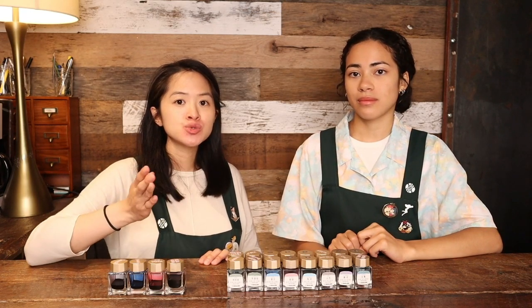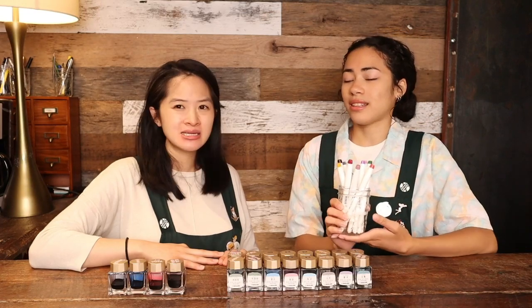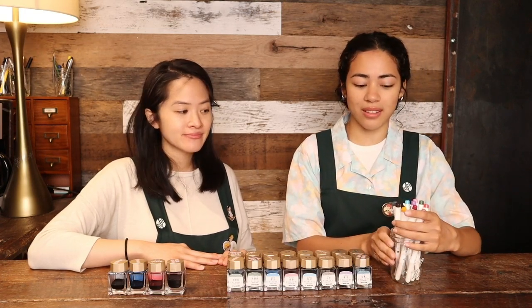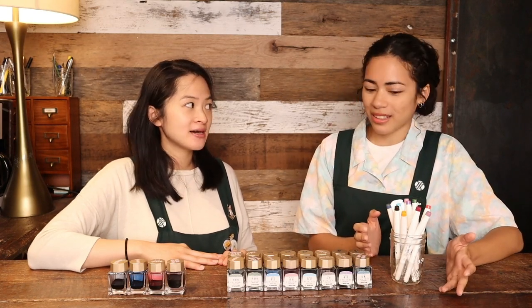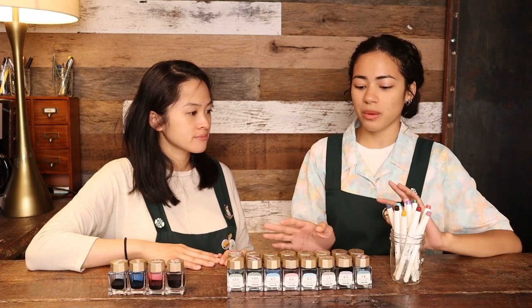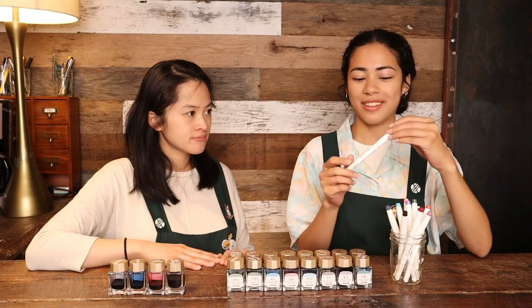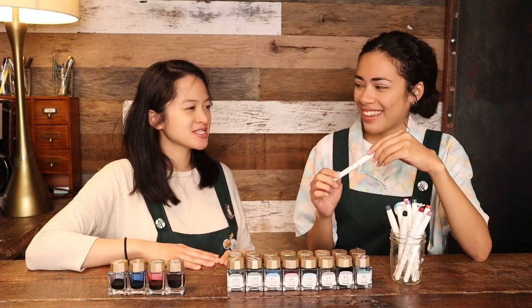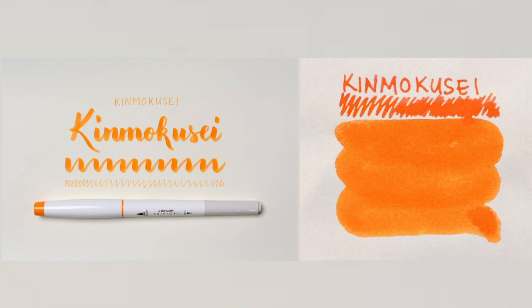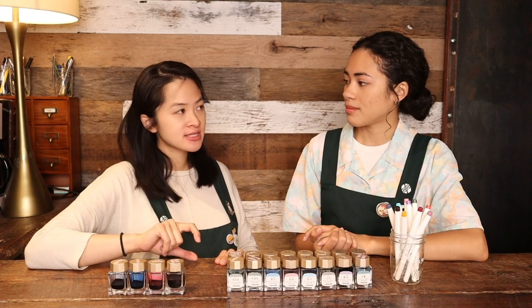So those are the Sailor Shikiori inks, the very first thing Sailor introduced under the Shikiori name in 2010. Following that, in 2018, they released the Shikiori markers based off the inks. They all come in the exact same colors as the inks, and they're very nice colors for markers — kind of unusual, you don't really expect them. When making the color guide for them, the inks and markers match pretty well. One favorite is Kinmokusei — the marker is so vibrantly yellow-orange, and the fountain pen ink is equally vibrant and intense.